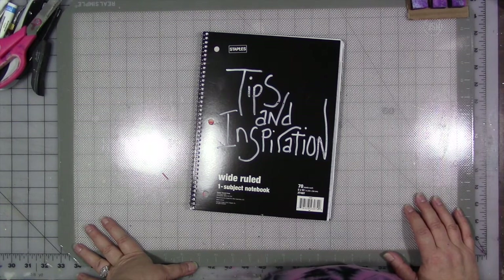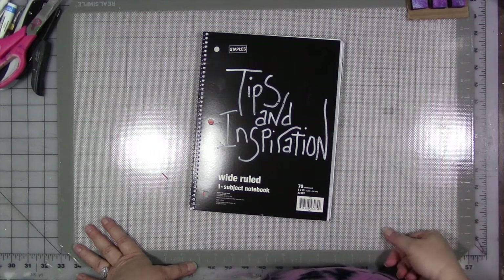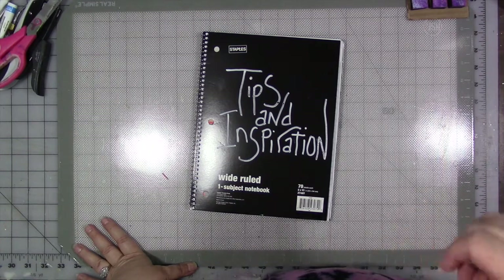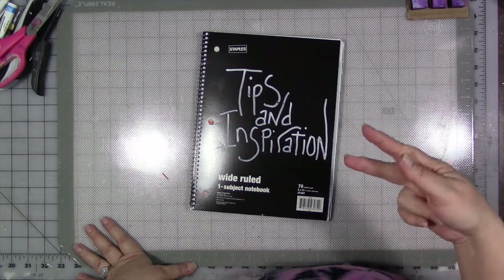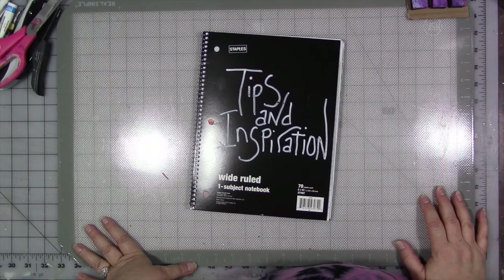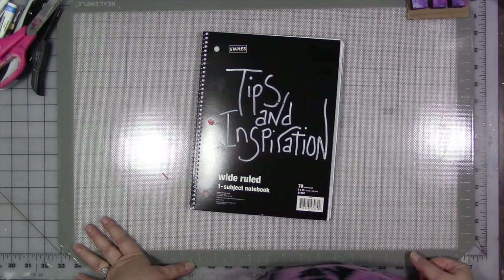That's it for today. Don't forget to check out the video description for any relevant links, including the link to my link tree, which will take you to a list of every single place you can find me on the internet — including my tip jar, my Amazon wish list, my Etsy shop, my website, everything. Leave a comment or a question, I'd be happy to answer and respond. Don't forget the most important thing: go out and have a great day, do something nice for yourself because you deserve it. I'll see you later, bye guys.